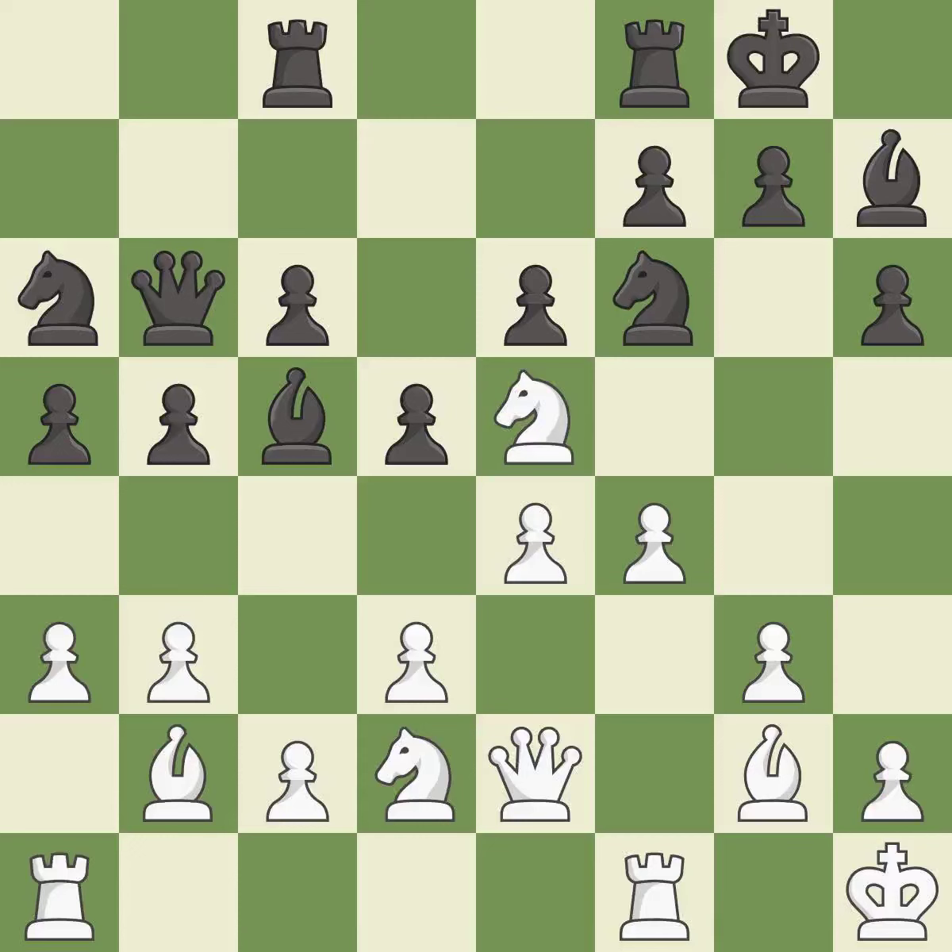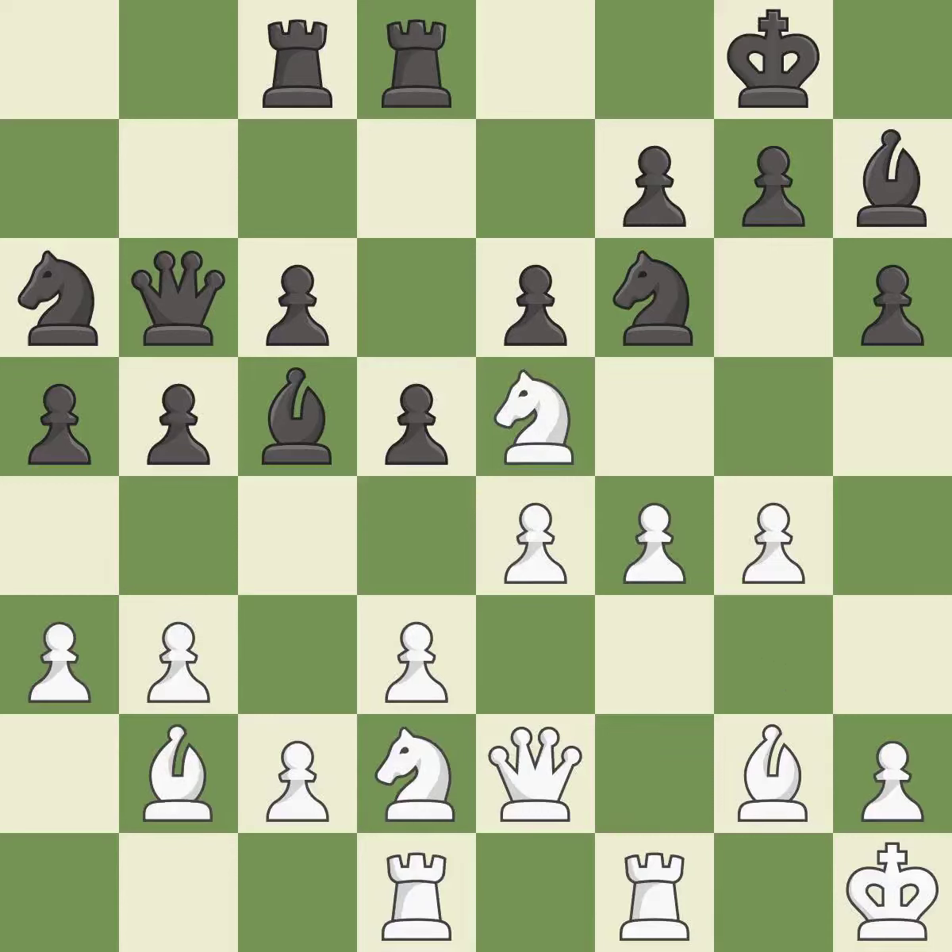This is not the best — it is an inaccuracy, as it misses a much better move. It is a mistake, missing an opportunity to offer an equal trade of pieces. It is an inaccuracy. This threatens to win a knight, which is the best approach. This ignores an opportunity to offer an equal trade of pieces — it is a mistake.